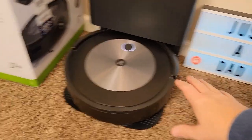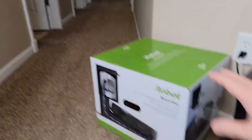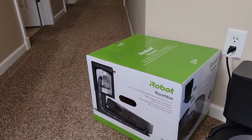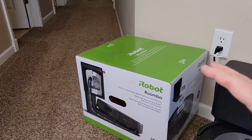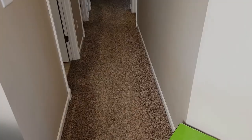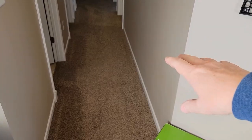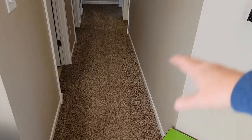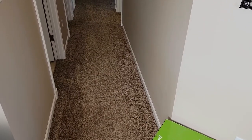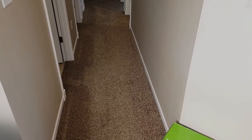When you first get one of these it has to clean your house two to three times to create a map. During those first cleanings, turn the lights on, pick up things that aren't normally on the ground, and let it clean two to three times so it gets a really accurate map. It's also going to modify the map as it goes along — say a door was closed and now it's open, it'll say 'I found a new area, do you want me to add this to the map?' So if it doesn't get everything mapped at first, it will eventually find every place.